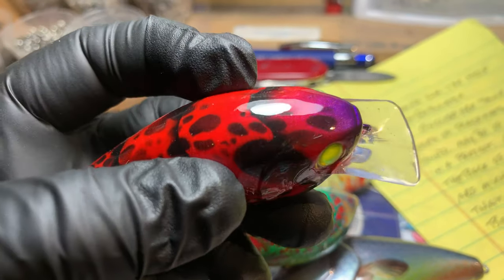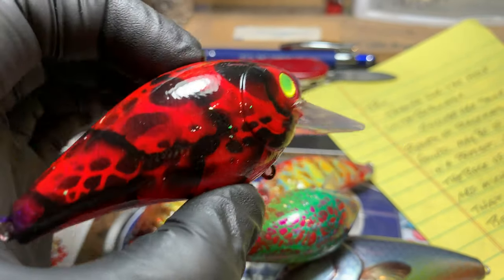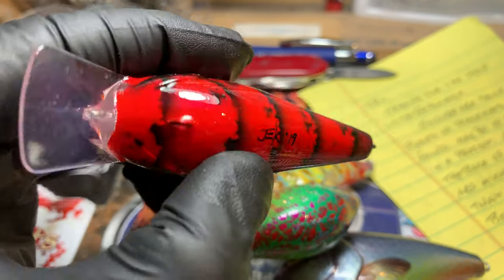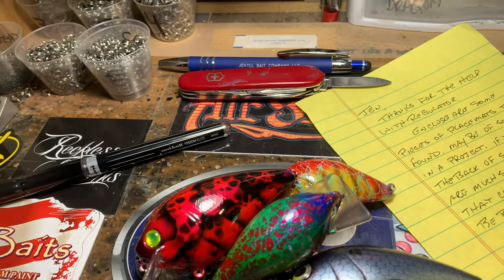Still one of my favorite patterns today. You can get all of these on the website at www.jekyllbaits.com. Good shading - love it. Last but not least...